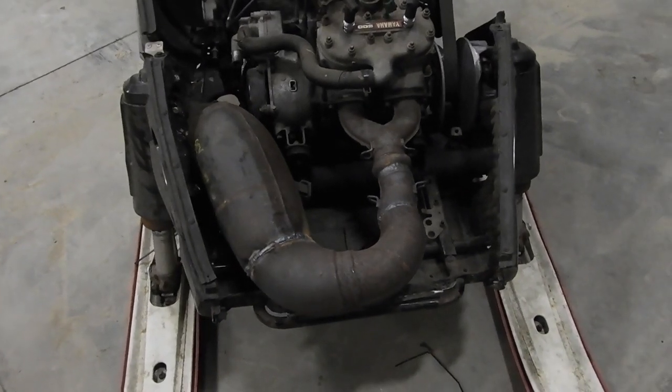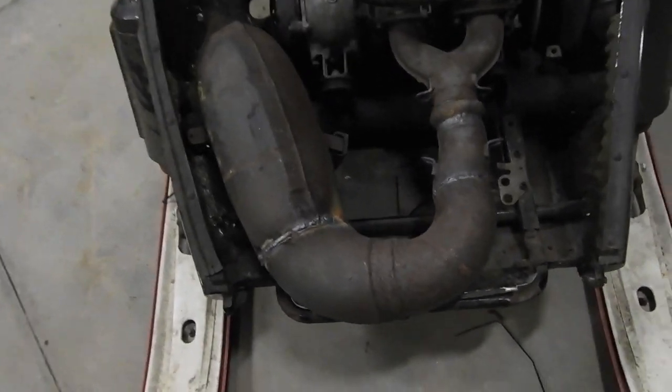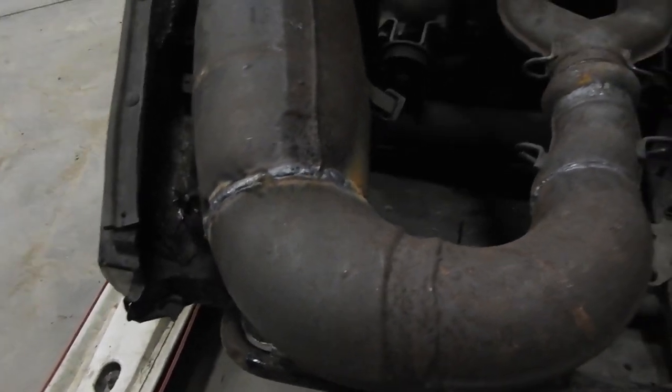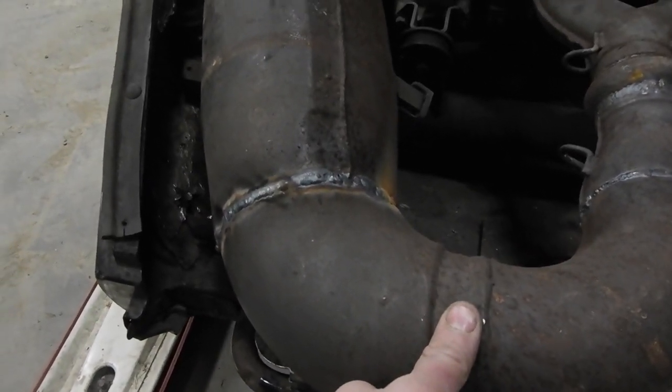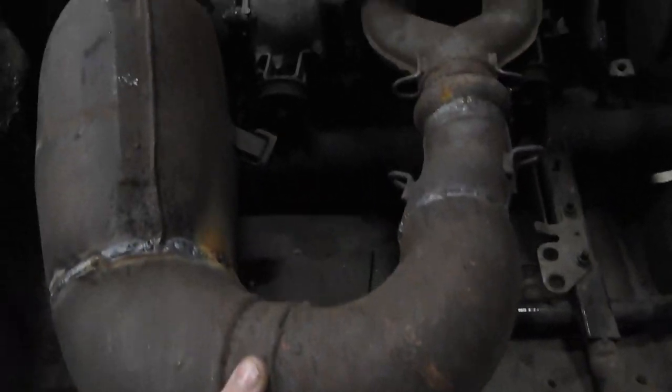Alright, so I got that modified — that was such a pain. I wouldn't suggest doing this if you're as bad a TIG welder as I am; it's just not any fun.